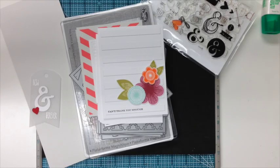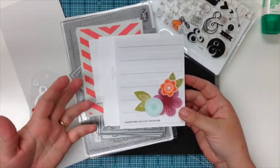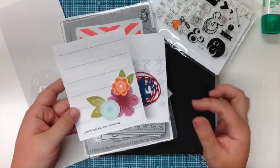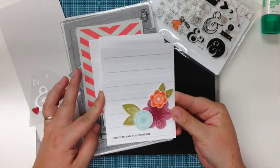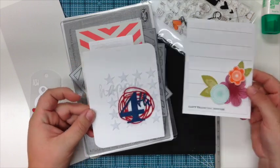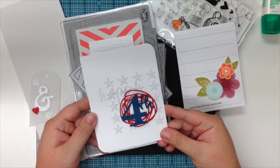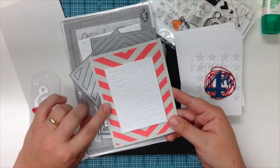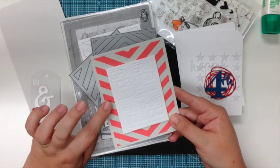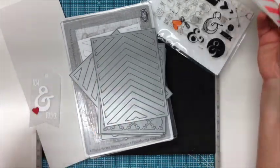I'm Lori and I'm here today to show you how to use the negatives from the paper tray ink cover plates. If you've noticed lately on my blog, I've been using a lot of the negatives instead of just the full cover plate. This one is using the horizontal stripes cover plate — I made it for the fourth of July using the star. You can see I just use a portion of it instead of covering the whole front. This one is the center stage die; I just put the berry sorbet paper onto the gray card base and I really love the way that looks.